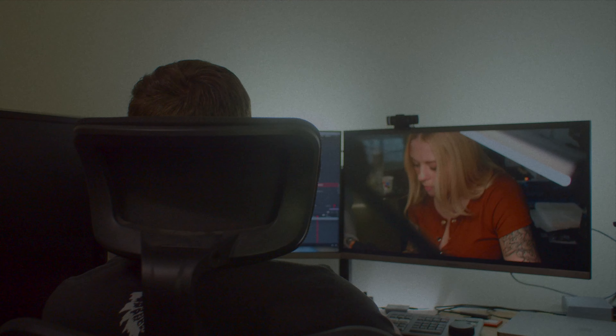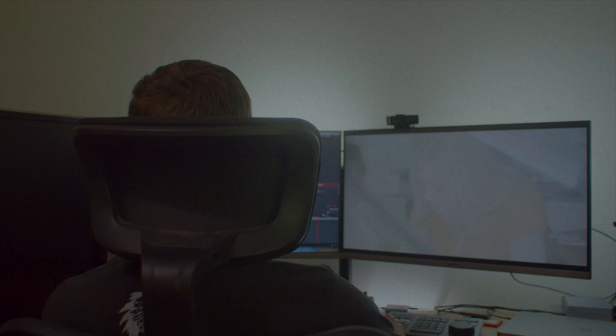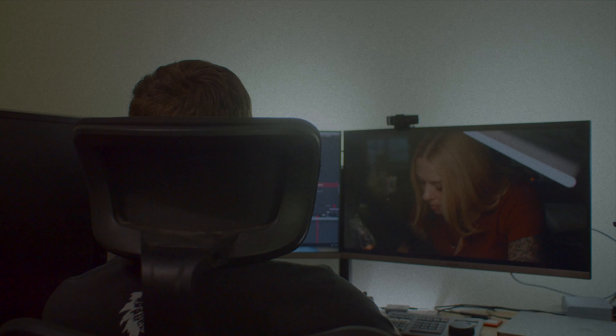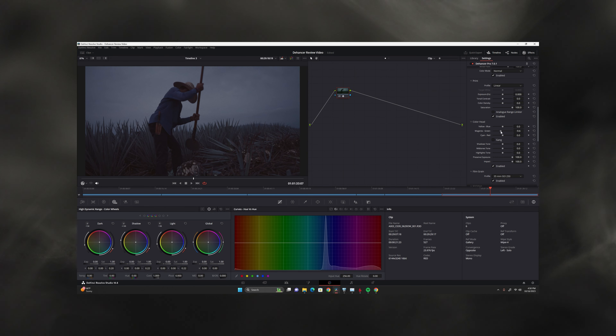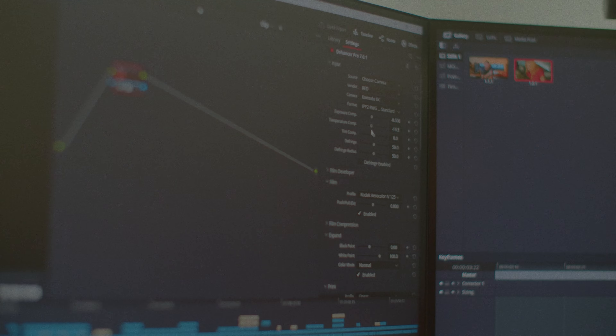We all want that one-click color grade, that one LUT that's just going to be applied to our footage and transform it into any look that we want. Unfortunately, that just doesn't exist, but the closest thing to that is Dehancer. It's not only the best plugin for color grading but it's the best film emulation plugin I've ever used, and I've used Film Convert and Color Lab's Look Designer.